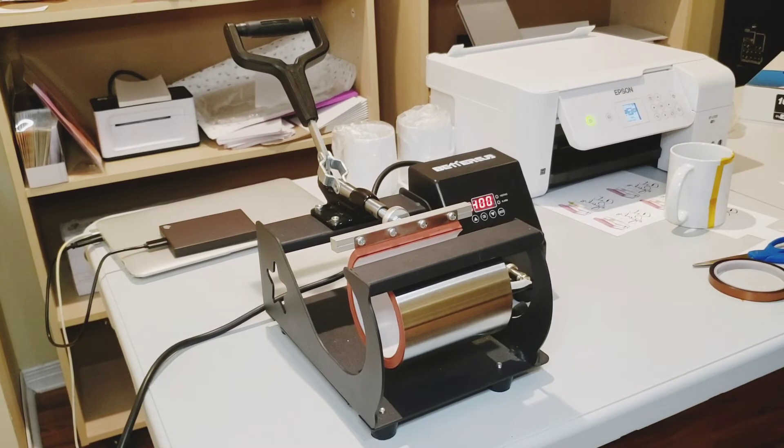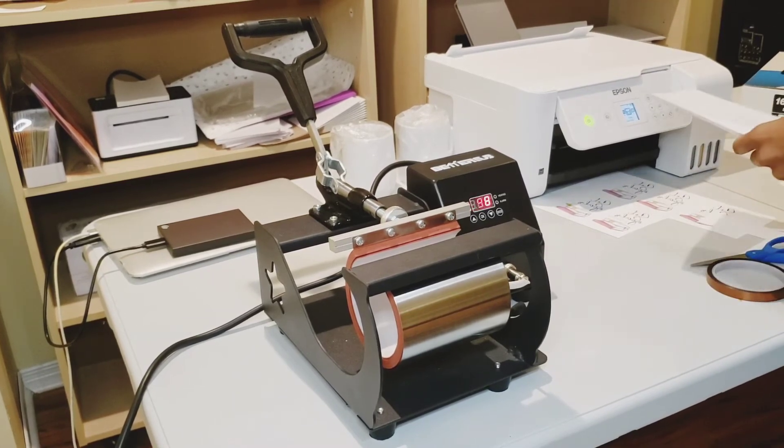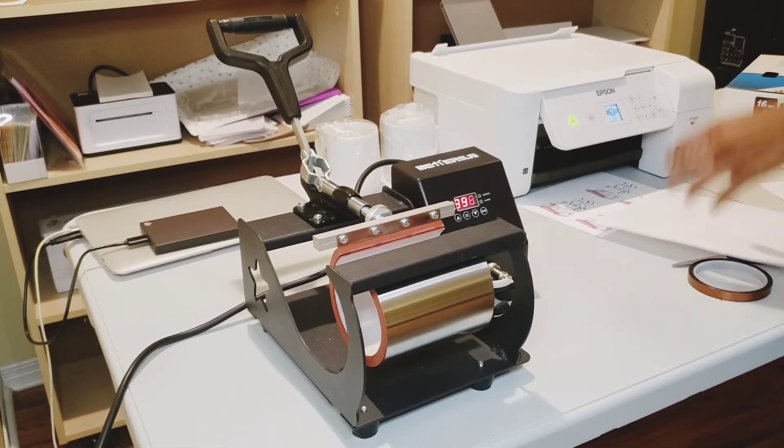The mug press that I'm using is the Better Sub 11 Ounce Mug Press. I purchased this on Amazon.